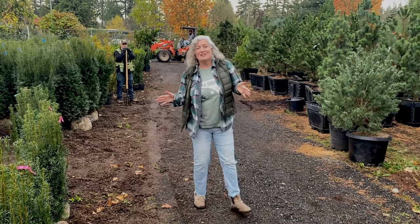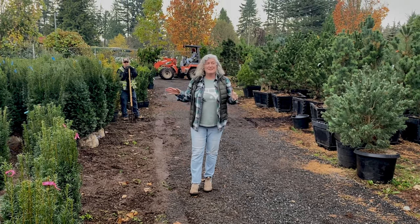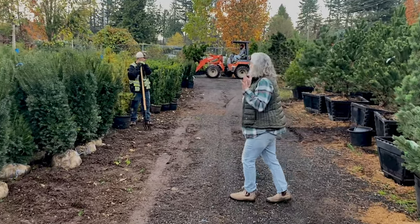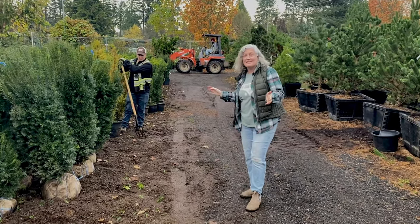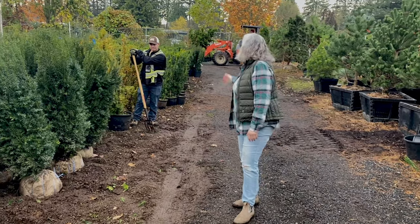Thanks for joining me in the conifer section as we talked about yew trees. We have over two acres of conifers and lots of people like Alex and Revere here to help you — whether you want something really large or really small and just need somebody to help you put it on your cart. Thanks Alex.